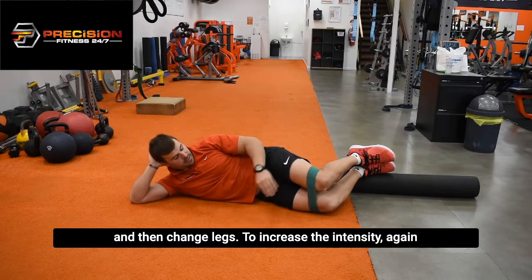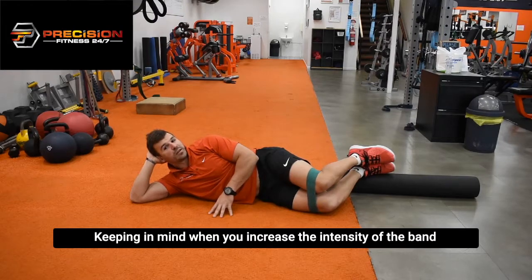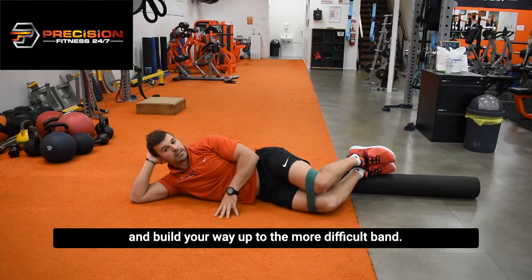To increase the intensity, the level of difficulty is determined by the band. Keep in mind that when you increase the intensity of the band, it may inhibit the range of motion, so make sure that you start with a light band and build your way up to a more difficult band.